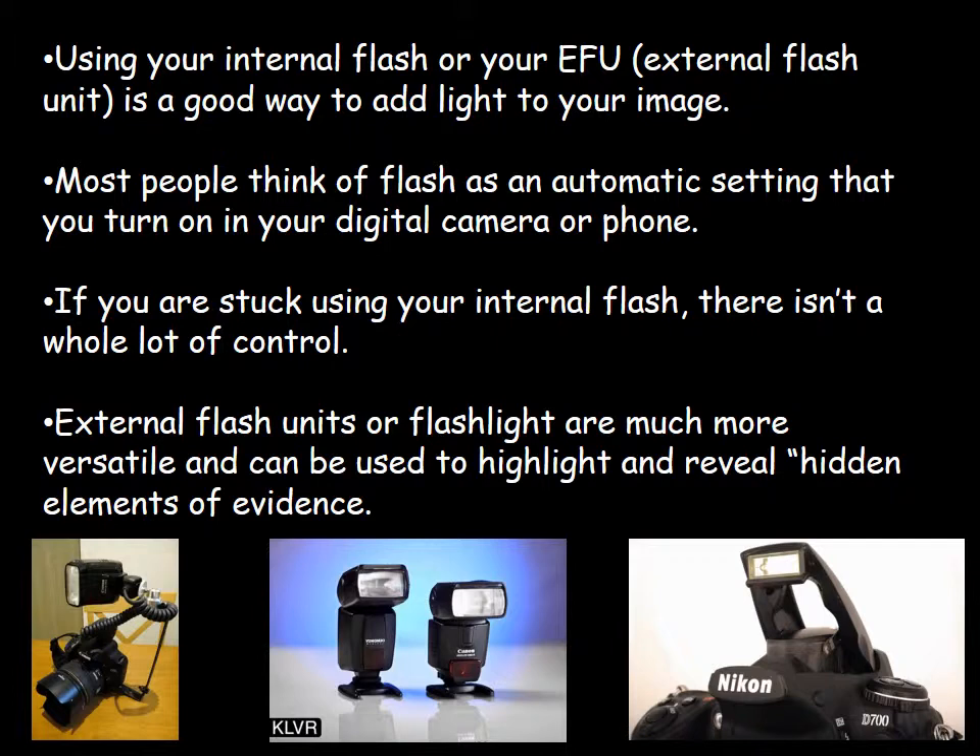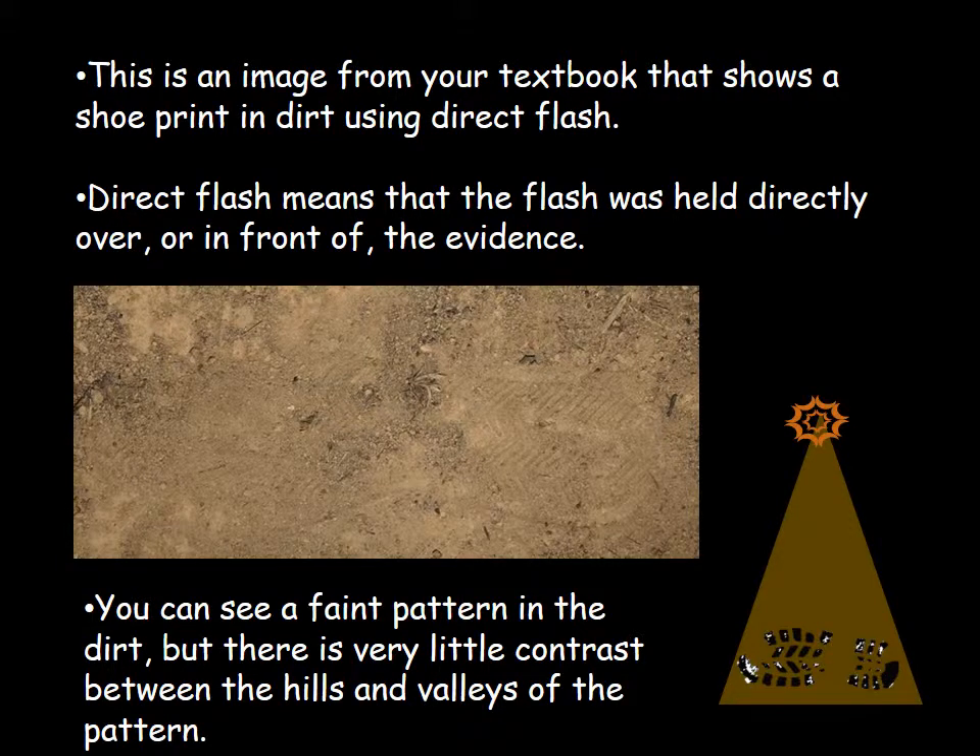For students and some agencies that don't have the budget, you might be stuck using just a point-and-shoot camera. So we're going to talk about how you can get these shots using the camera that you have without an external flash unit and an off-shoe cord. This image from your textbook shows a shoe print in dirt using direct flash, meaning the flash was held directly over or in front of the evidence.